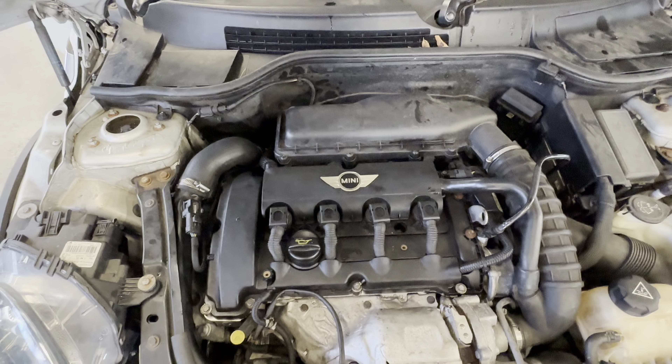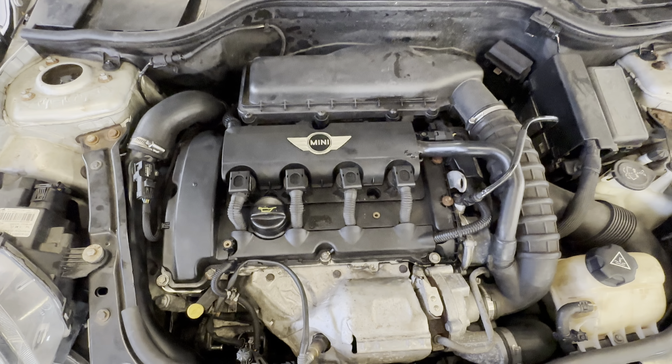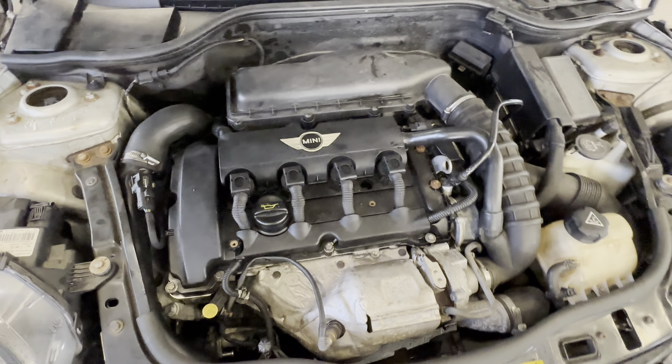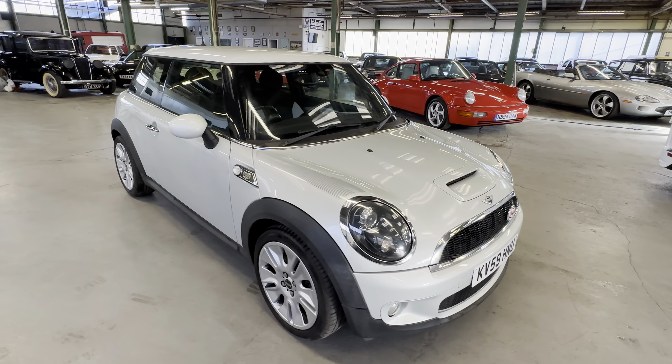You've got to put your foot on the clutch. You can hear that misfire there. We're going to get it switched off — that's as far as we want to run it. And there you have it — the 2009 Mini Cooper S Camden Edition.